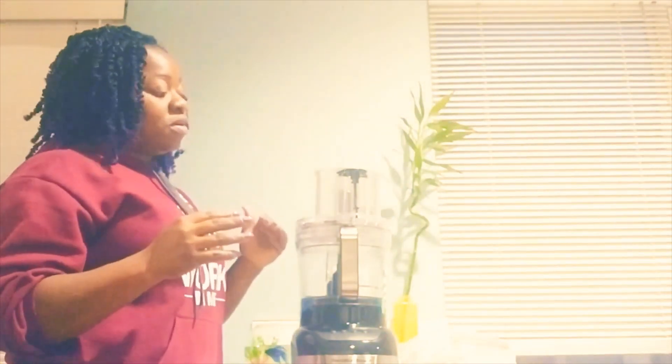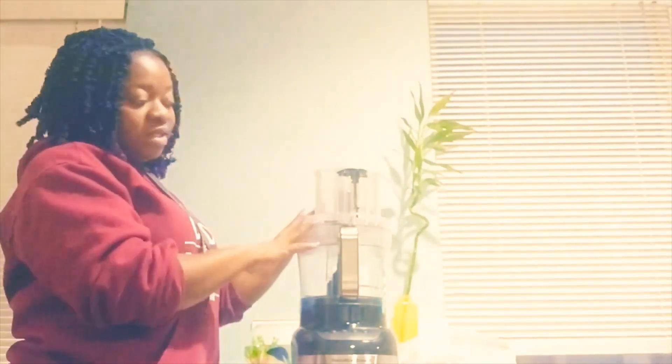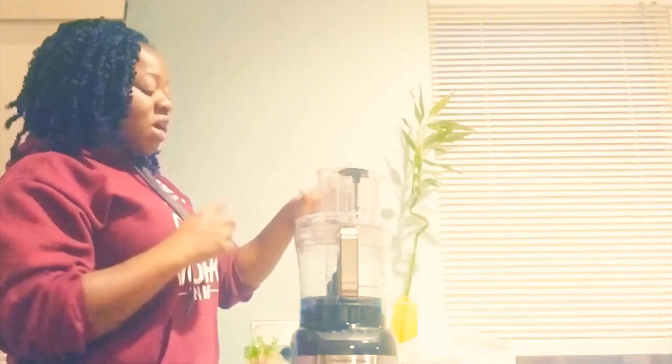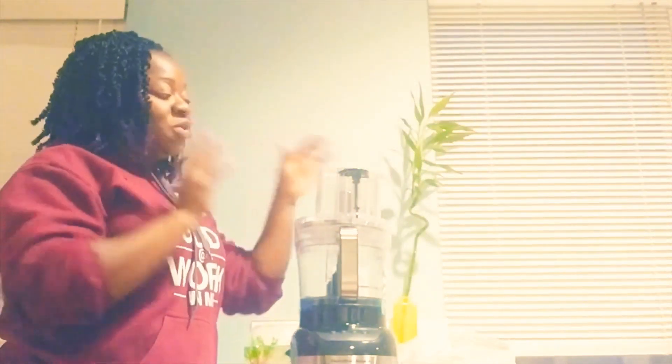Apart from pounded yam, it's also good for making vegetable puree of different consistencies — even if you want a very thick puree without adding any water, this food processor is really good for that. That's another reason why I bought it again. Watch out for the video where I show you how I use this to make pounded yam. Thanks for watching my unboxing video! If you haven't subscribed, remember to subscribe, turn on the notification bell, and watch out for my next video. Thank you and have a great week!